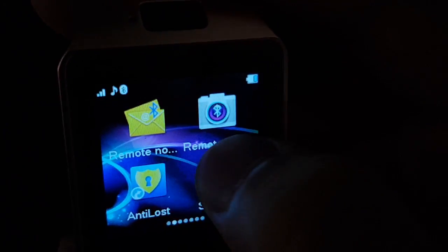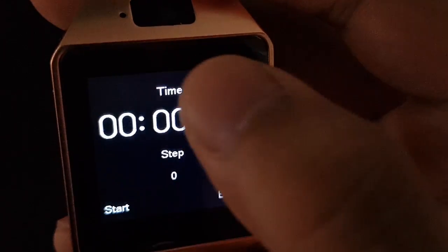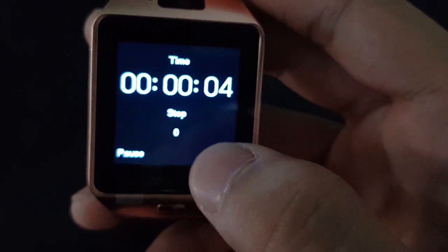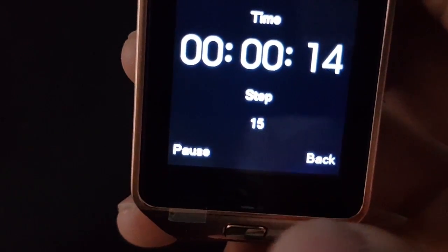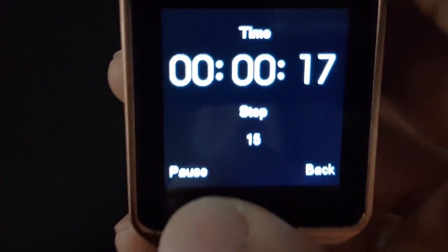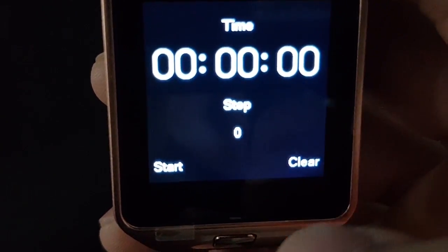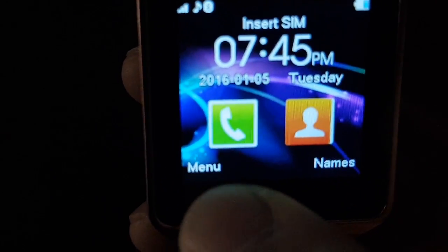In settings I checked for Wi-Fi — there is no Wi-Fi on this watch. There's a pedometer with a start option. Steps are at zero, so I ran a bit and now it shows 15 steps, then 24. You can pause and clear the count — that works pretty well.